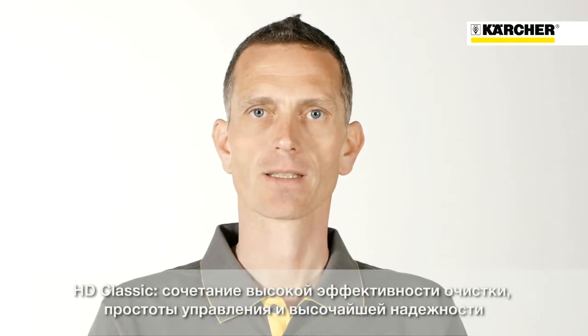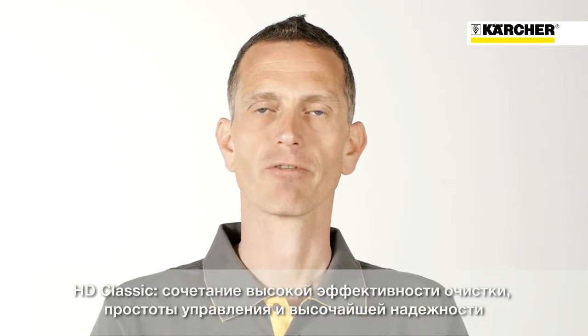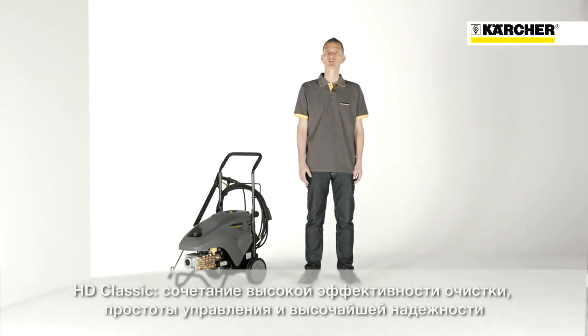Thoroughly clean results. Amazing simplicity matched with highest trustworthiness. This HD series represents those attributes at its best.